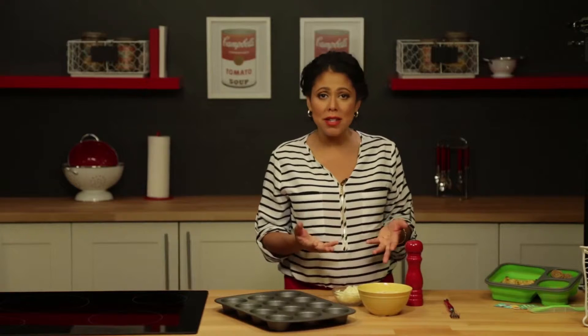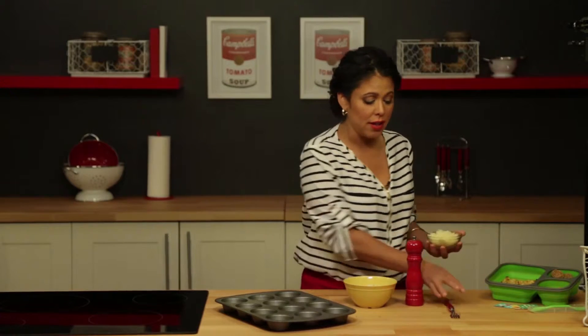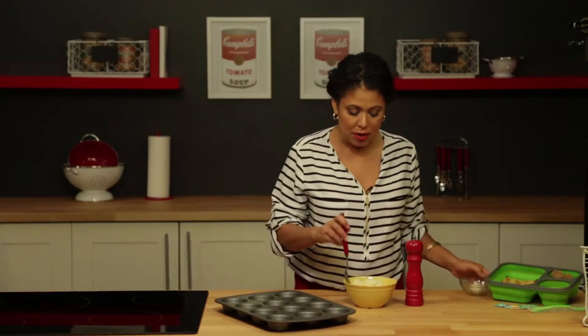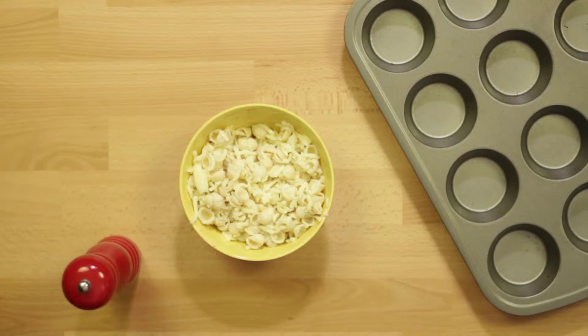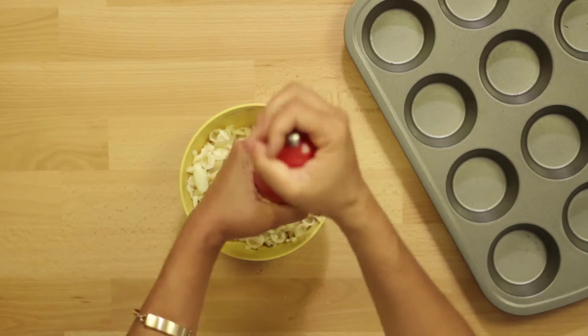You could always add a little meat to this — you could add pepperoni or sausage if you want — but I'm just gonna keep it really simple today. I'm gonna add some low-fat mozzarella cheese and mix it in with my already-made mac and cheese. I'm using Annie's organic mac and cheese, but you can use any brand you want.